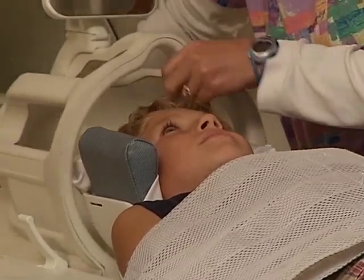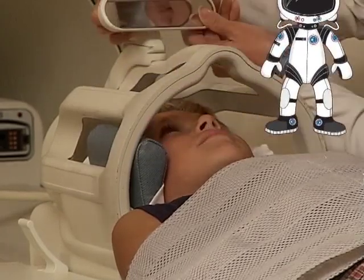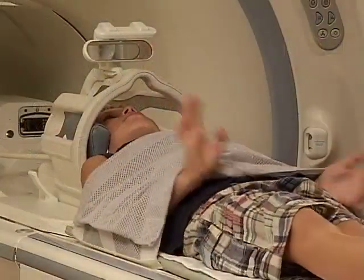It feels just like a football helmet or the type of helmet an astronaut wears. Just like an astronaut's helmet, this helmet is special — it has a mirror attached to it so you can see your family member at the end of the bed while you're getting your pictures taken.